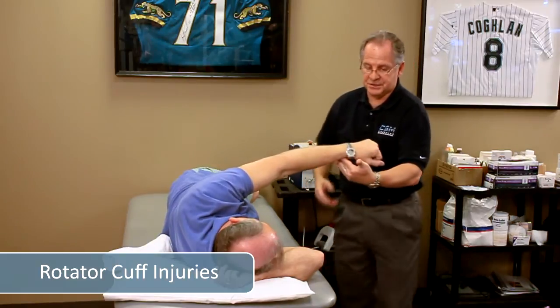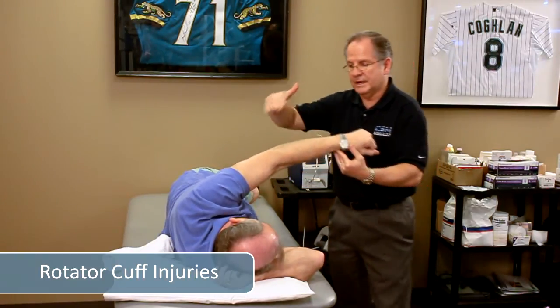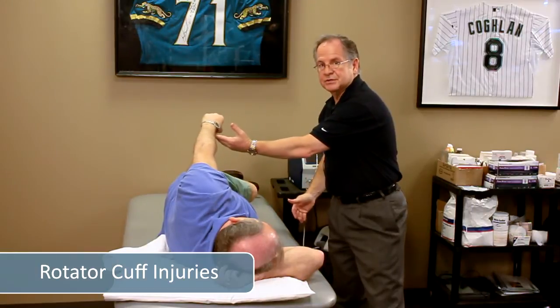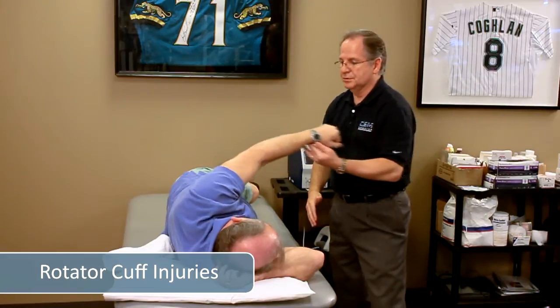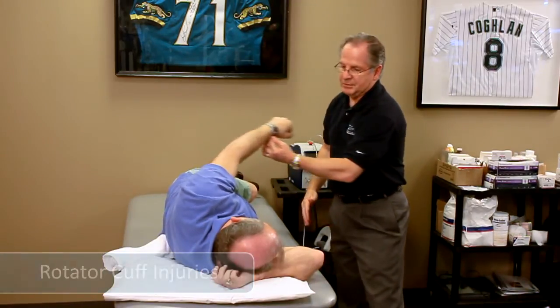Now what you may want to do when you first start this — I'm supporting his arm — so that way, if he's weak in the back of his shoulder, his arm doesn't drop to the floor and he doesn't have any problems maintaining that stable shoulder position.